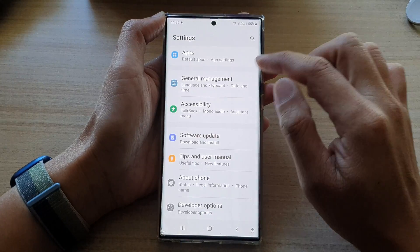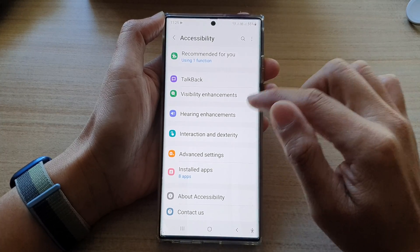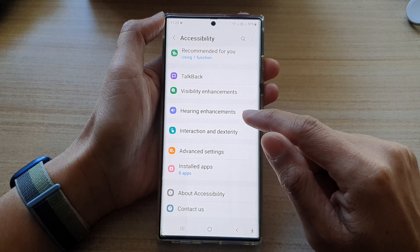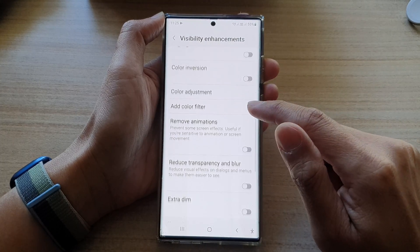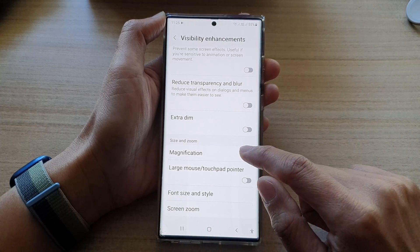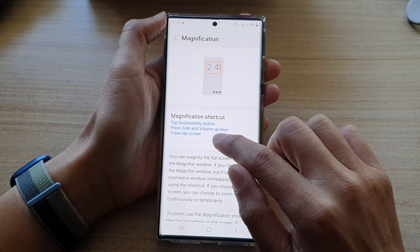In the settings panel, swipe up to scroll down and tap on Accessibility. Next, go down and tap on Visibility Enhancements, then go down and tap on Magnification.